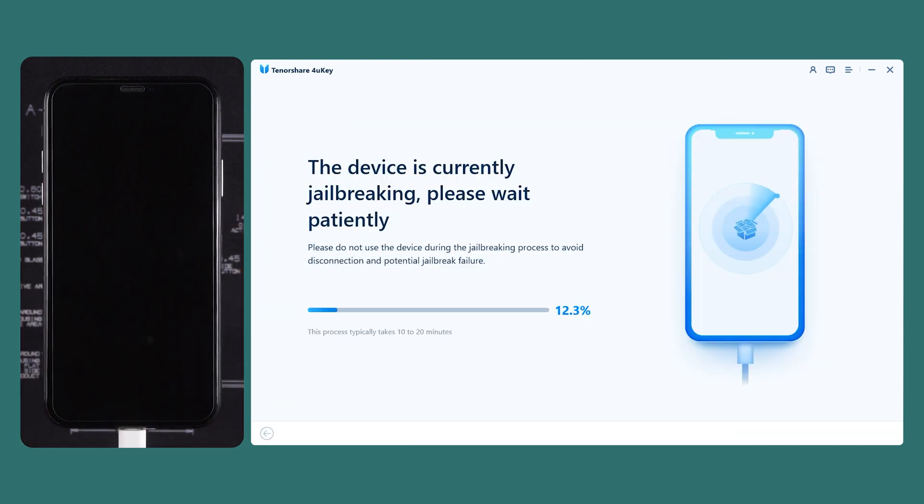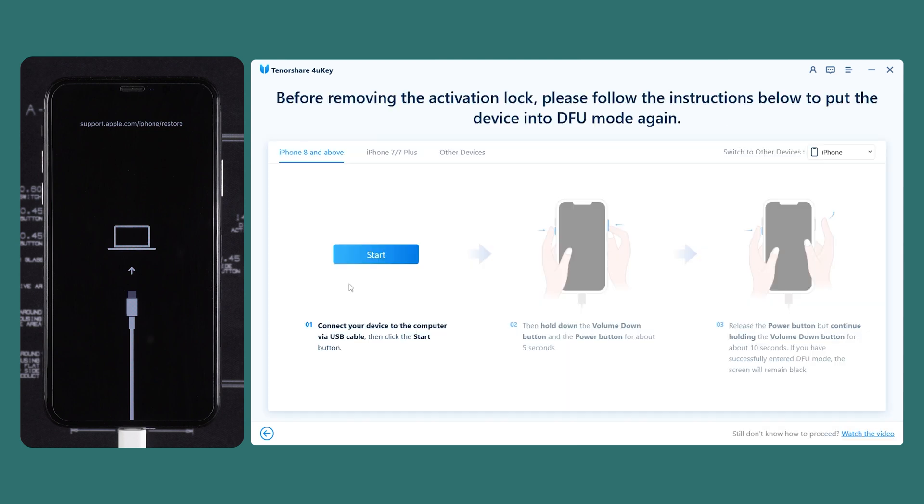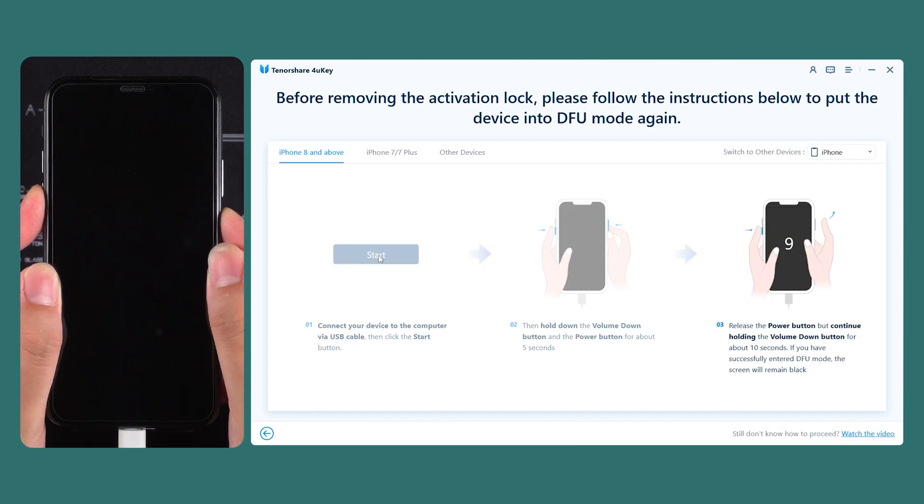After completing this step, your iPhone will start the jailbreak process. This process will take about 10 minutes. Once the jailbreak is complete, your iPhone will re-enter recovery mode. Click Start and follow the prompts to put your iPhone back into DFU mode.